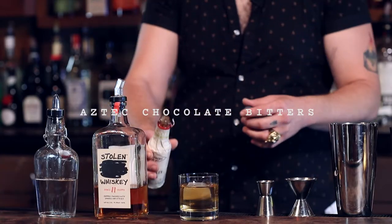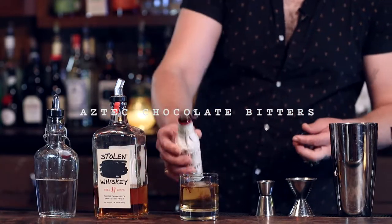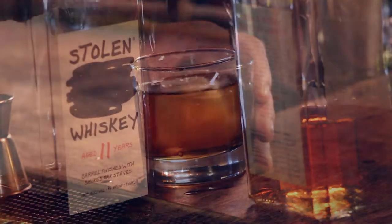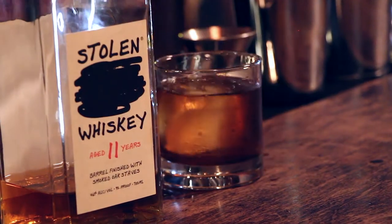And then we've got ourselves B Aztec chocolate bitters. And that's it — that's what I love about this cocktail, it's three ingredients, right to the point. You have yourself the Stolen Ninety-Two.